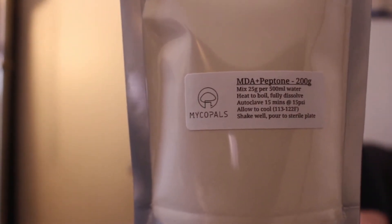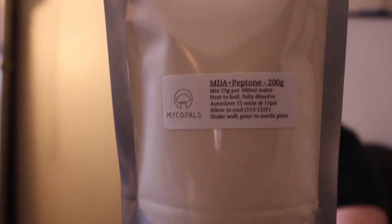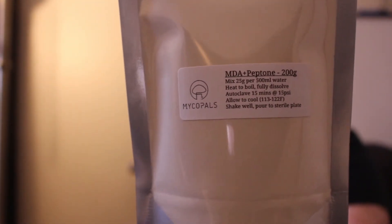Hey, what's up everybody, it's Jordan here with MycoPals. Just coming by today to talk a little bit about this culture media here — malt dextrose agar with peptone. It might be one that you guys have heard about, maybe not, but it's always good to change up your culture media from time to time to help keep your strains going strong.